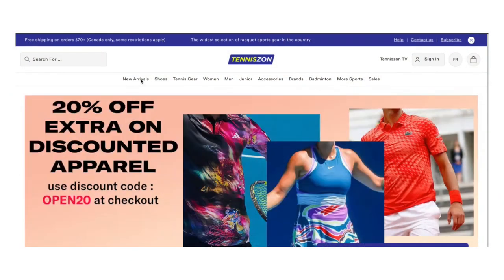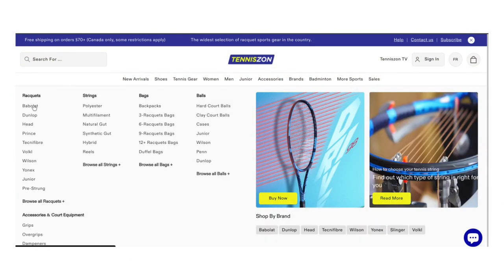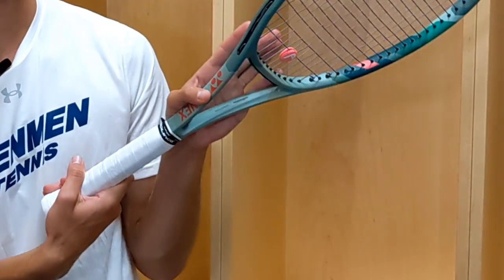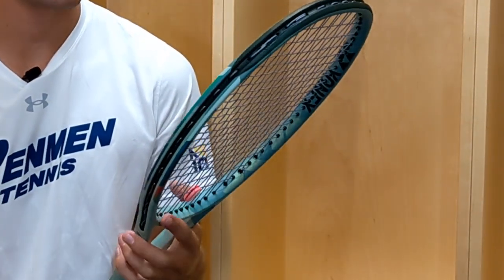So this is the Yonex Percept. This is a new release. It's replacing the V-Core Pro. This is the 97D version, which is 18x20. They also have a 100 and a 16x19. Big thanks to Tennyson as well — they sent me this so I could talk about it and review it. The cosmetic is just okay. Nothing super crazy. The color is more of a dull color. It has that pink here. Nothing crazy though.